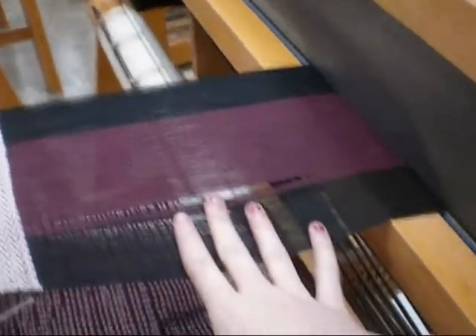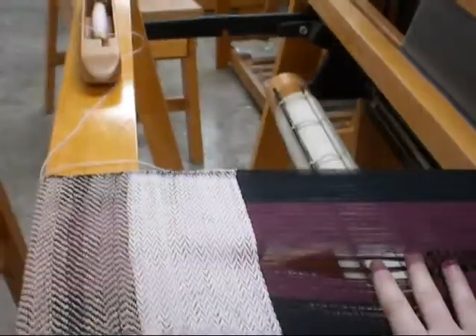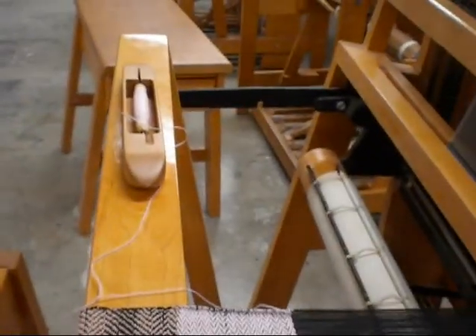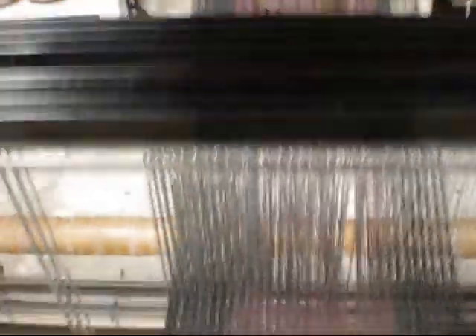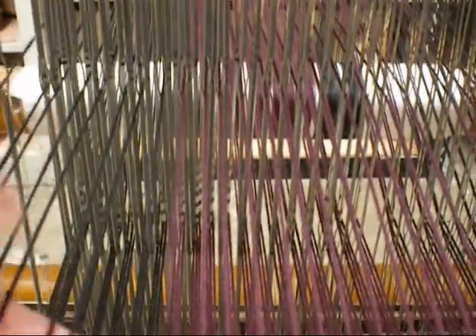So this is my warp that I put on last week, and right now I'm putting the weft in, so it'll make these fun patterns. The pattern depends on the harnesses, which are these guys that I put up. Each harness has certain threads that go through it, and depending on what order I lift the harnesses, I can make different patterns.